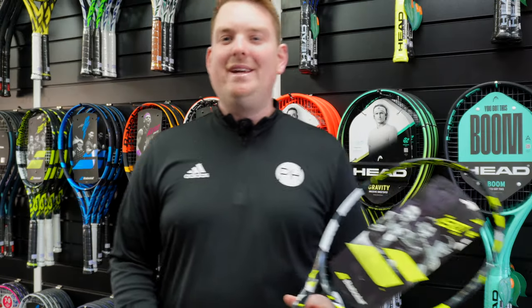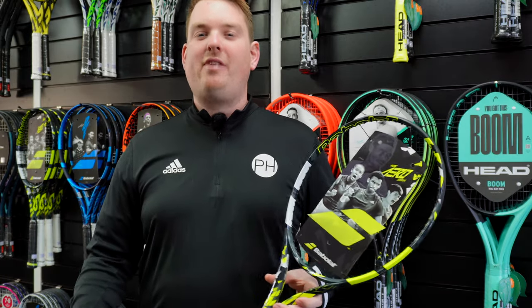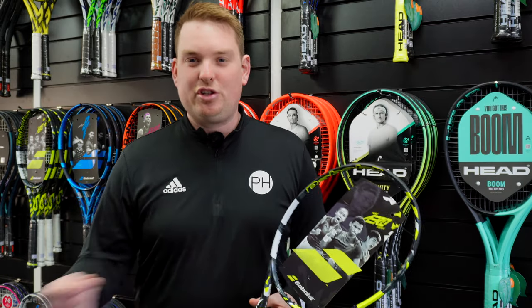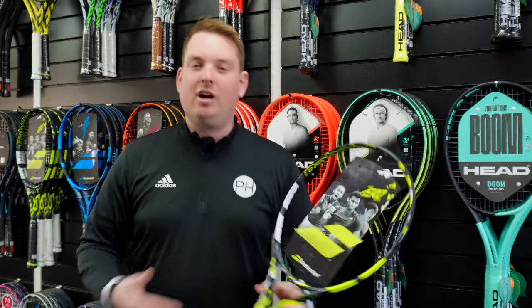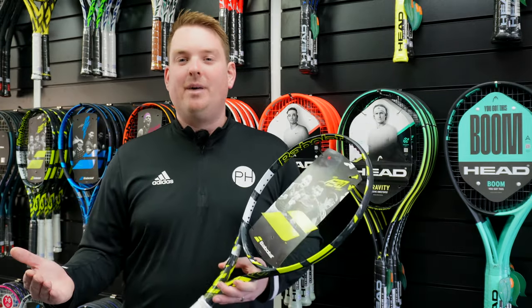Hi everyone, Josh from PH Tennis. I'm here today to talk about when is the right time to restring your tennis racket. This is probably the biggest question that most club tennis players have — the question we get asked the most in the shop. People coming in asking: do I need to restring? When should I get my racket restrung? How often should I get my racket strung? We're going to go through a few points to consider when it's the right time to do it.